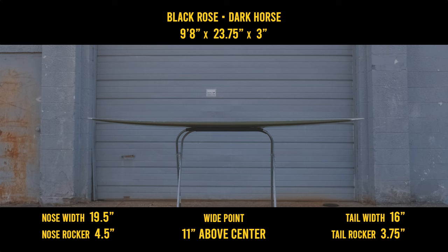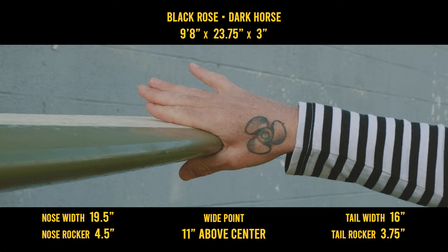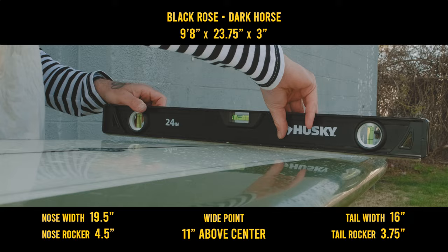The nose rocker is a touch more elevated than the tail rocker, allowing a little more time on recovery from nose rides, but also plenty of trim speed. The nose has a foiled 50-50 to a fuller 50-50 in the middle, meeting an even more foiled 50-50 in the tail. The bottom has a flat spot, quickly going into a nose concave for about one-third of the board, to a very, very slight roll, which gets a little more aggressive towards the tail.